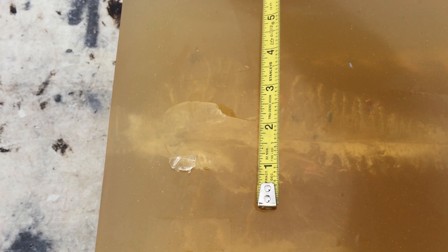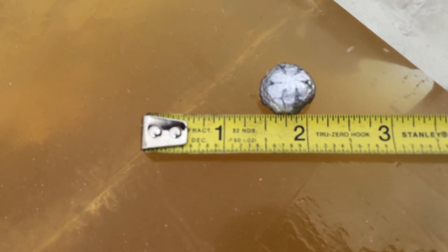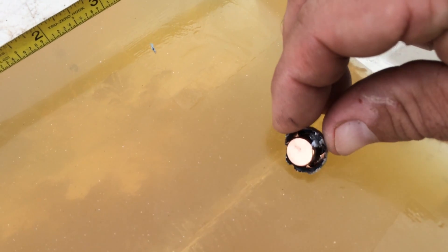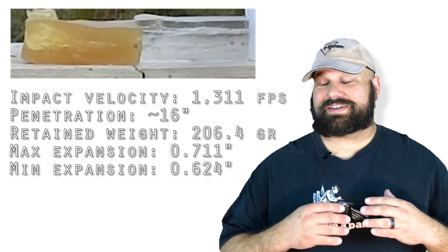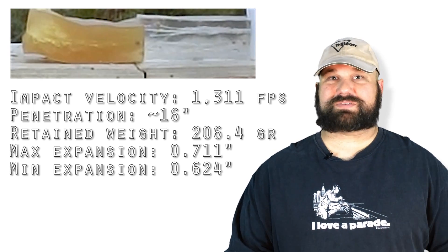Generally representative of the TSC. There are those fragments — a little scale for reference. The bullet came through. It did outstanding. Perfect weight retention.